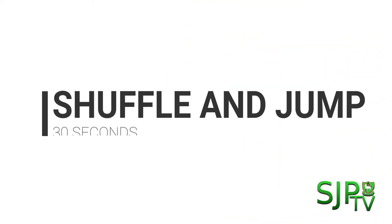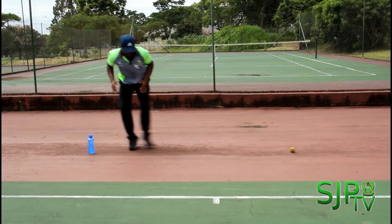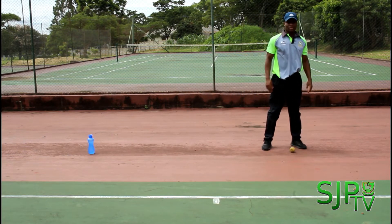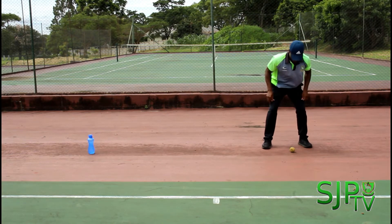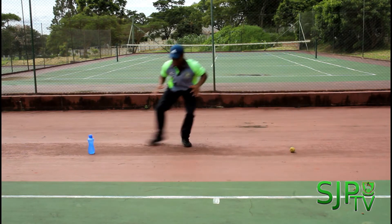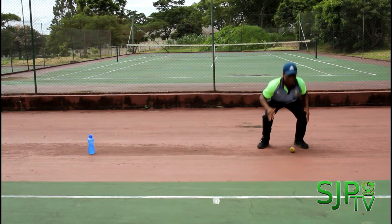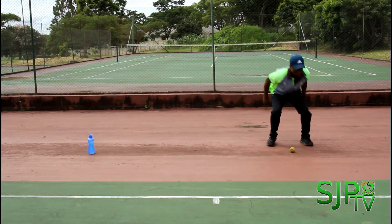For our third drill boys, we're going to do a shuffle and jump for 30 seconds. You'll need two markers and you'll shuffle from one marker to the other. Starting in a nice low squat position, from here you'll shuffle and then jump — shuffle and then jump. Make sure this jump is as explosive as possible to get the most out of this exercise. Again, it's good practice to stay on your toes for this one as well.